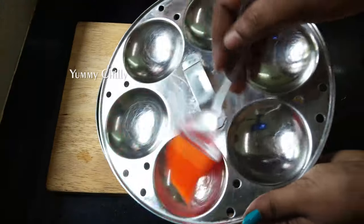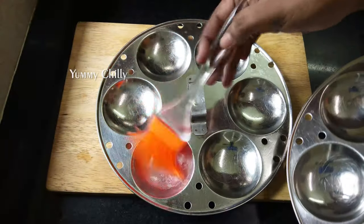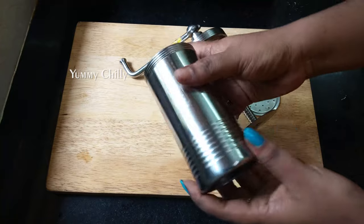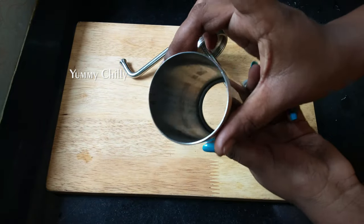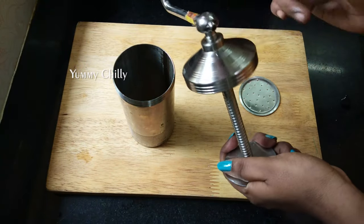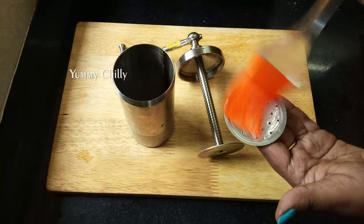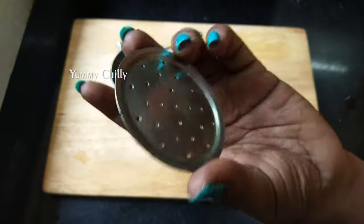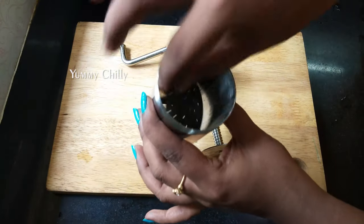I grease the plate on this plate like this. It's pretty easy to put this in it. It's a thin hole in it. Now we will grease the oil on this side. It will be very easy to wash it.